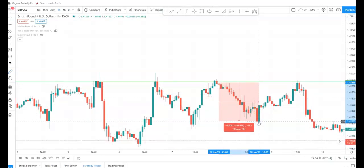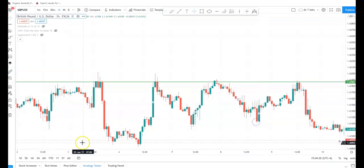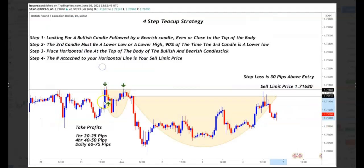So like I said — hour is 20 to 25 pips, four-hour is 40 to 50, and daily is 60 to 75. I didn't even mean for it to take that long, but bye.